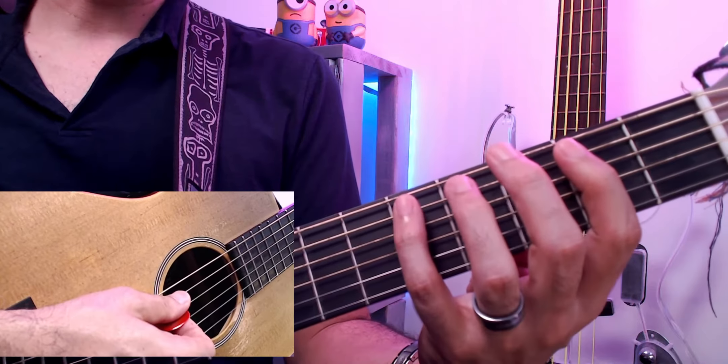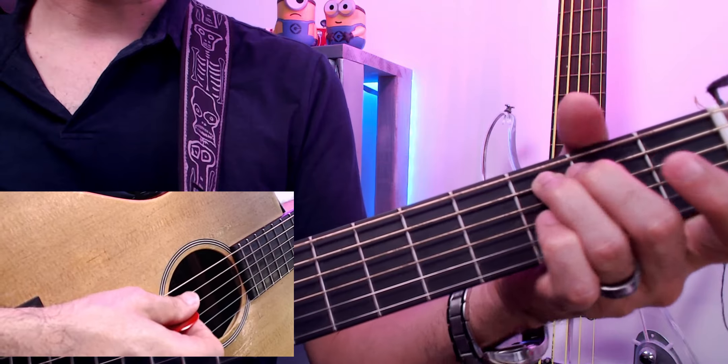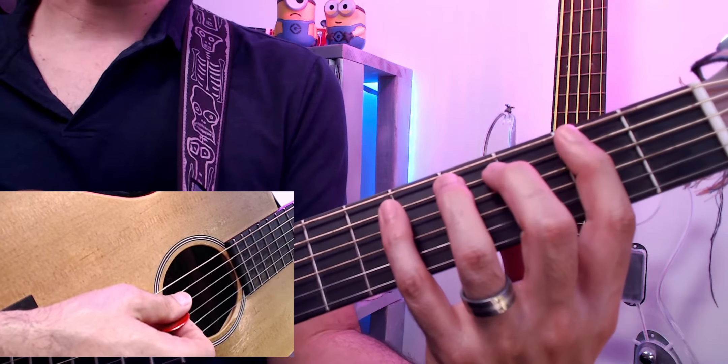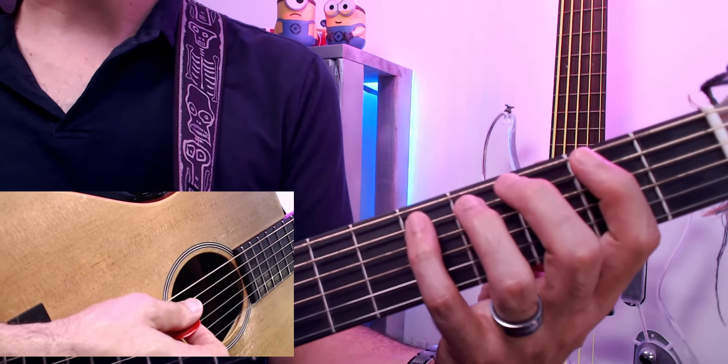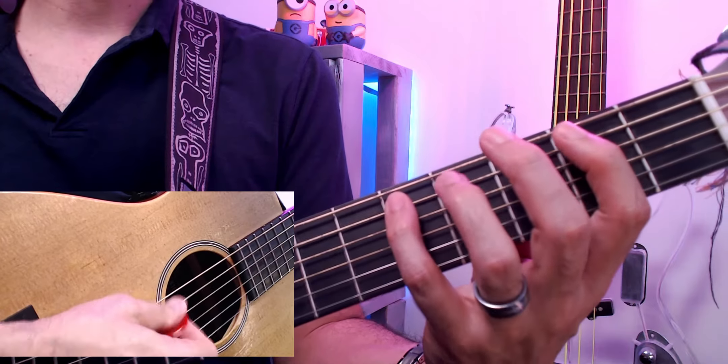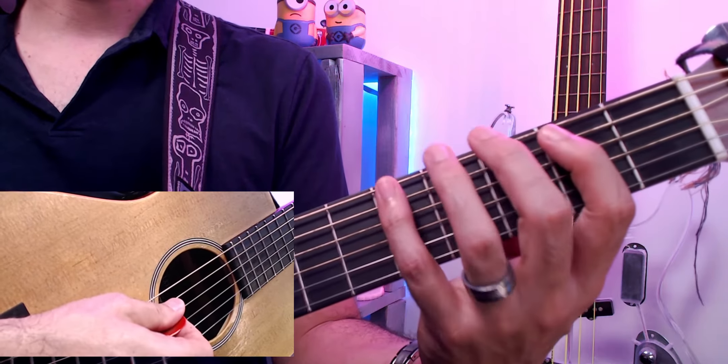Now you don't want to switch fingers unnecessarily — there's a tendency to do that when you're practicing. Try to keep your hands spread out, one finger per fret. Maybe practice just that section and repeat it until it feels comfortable.